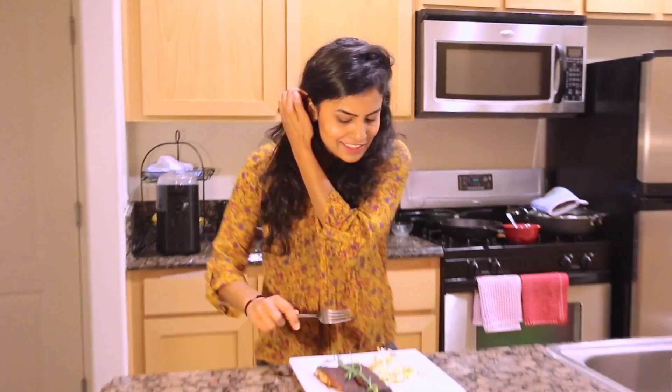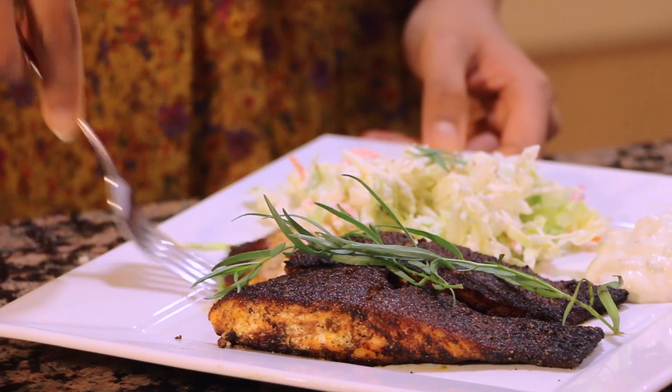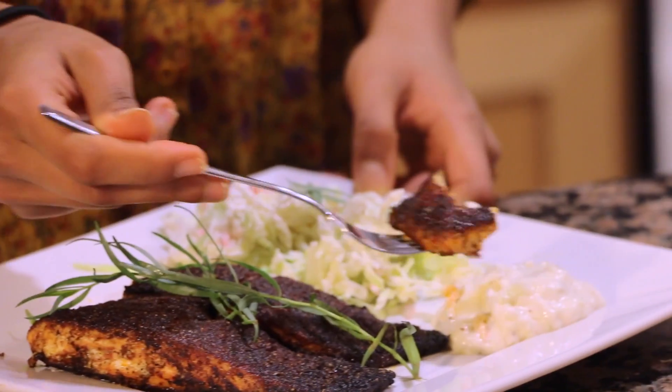So everything is on my plate — my salmon, coleslaw, and tartar sauce. So let's do this. Oh yeah. This is so delicious. It has a perfect amount of heat — it's not too spicy and it has that smoky flavor from the pepper that's so good.